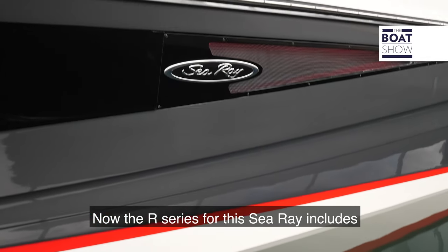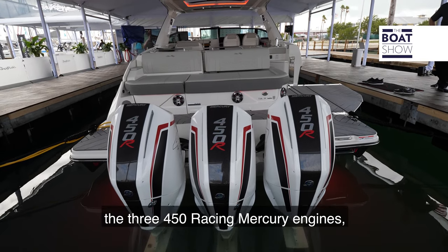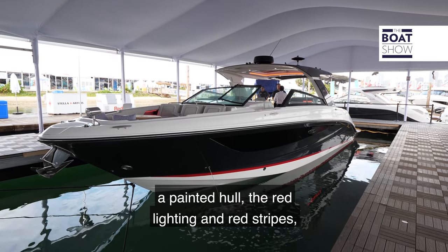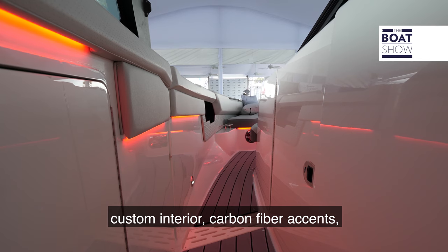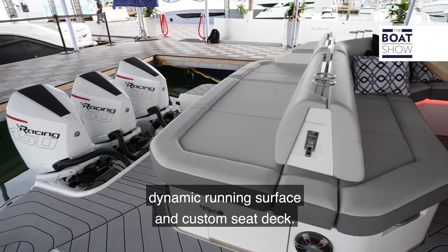The R-Series for this Sea Ray includes the three 450 racing Mercury engines, a painted hull, red lighting and red stripes, a custom interior, carbon fiber accents, dynamic running surface, and custom Sea Deck.